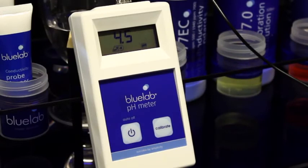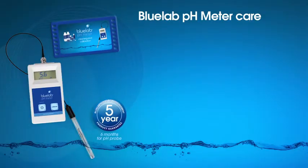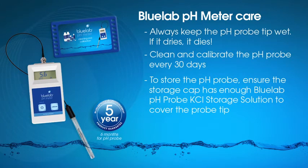The pH meter automatically turns off after four minutes. If the meter turns off before a reading is taken, press any button to turn it back on. To maximize the life of your meter and equipment, we recommend these care steps: keep the pH probe tip wet — if it dries, it dies. Follow the full cleaning procedure for the pH probe each month. You can watch the Bluelab pH meter cleaning and calibration video online if you need a refresher.